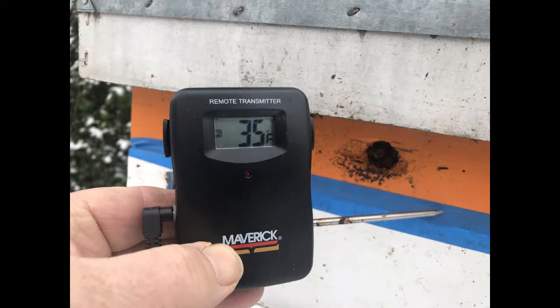Today is January the 18th, 2019, about 9:30 in the morning. I'm in central Maryland on this chilly winter day. I wanted to do an experiment — how warm is it inside my feeding shim on top of a triple deep colony that is particularly strong?